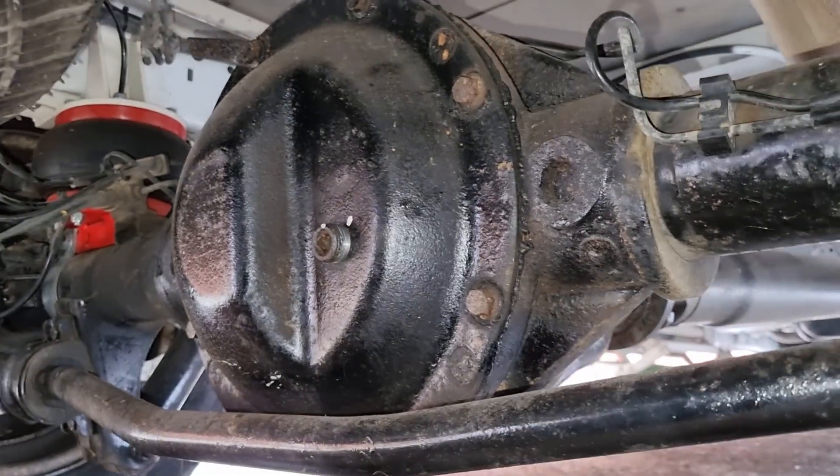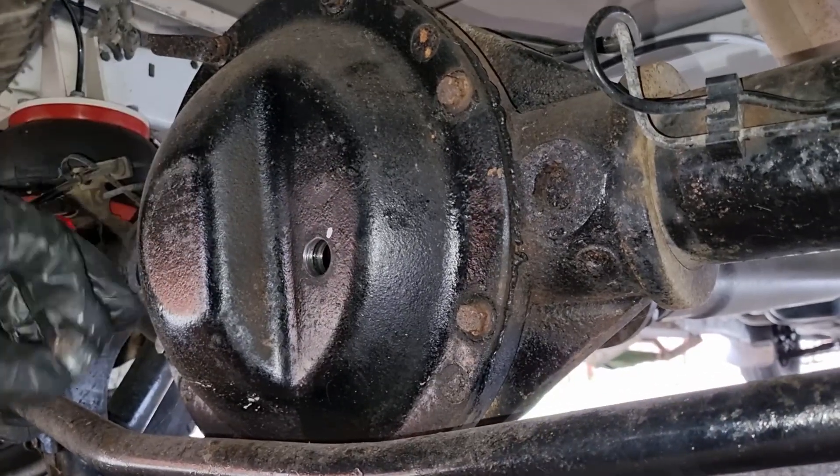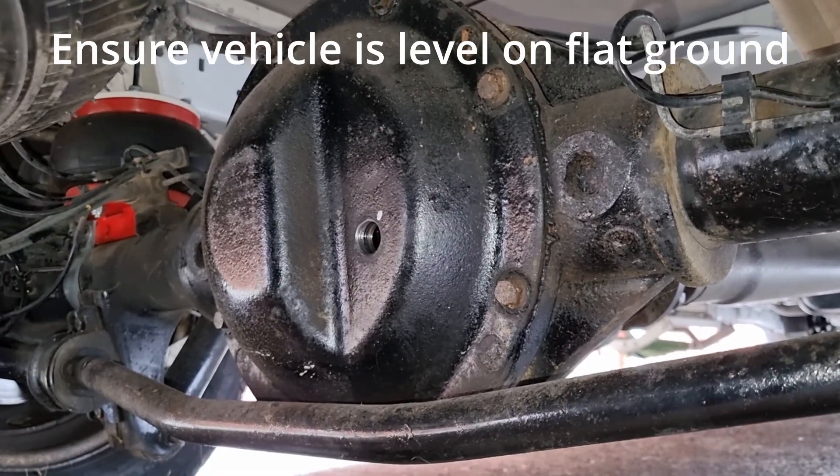Don't forget once you've done the job to check your differential. As you can see, I've just opened it — a little bit of oil should come out of here. We'll go ahead and top that up with the recommended oil.